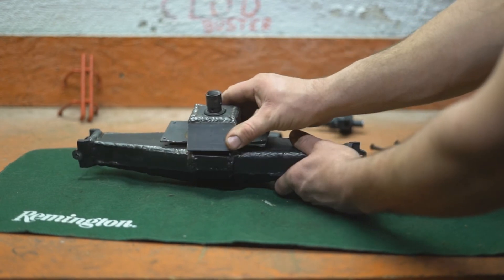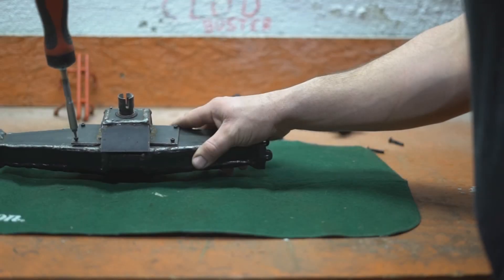Then you pop the cover on, and that retains it.